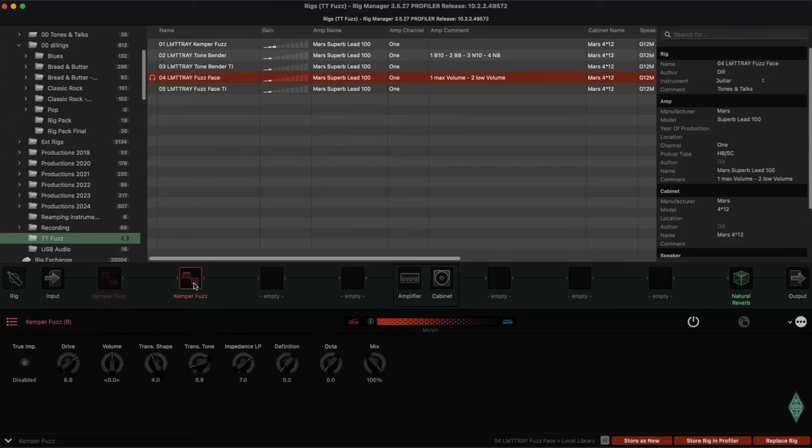Same as with the Tonebender — more impedance low-pass. I changed the impedance low-pass: on the first one it's at zero, and on the second it's at seven. The other controls are nearly the same. Definition, Octa off, mix at maximum in that case for the Fuzz Face. The first one is for maximum volume and the second is usable for low volume. The True Impedance version works too — nearly close.